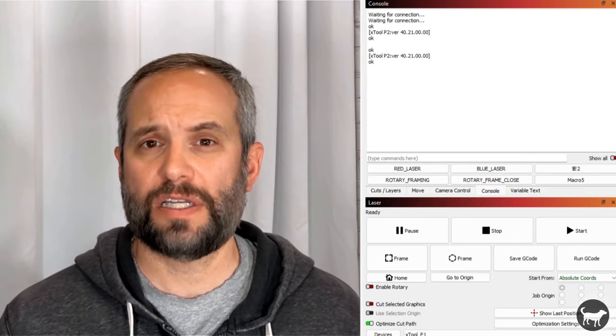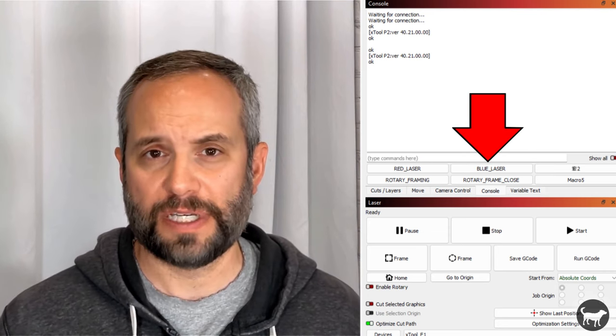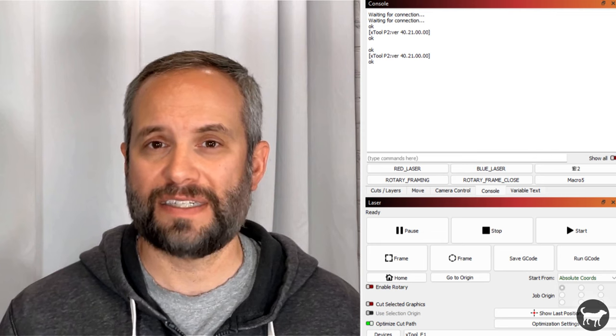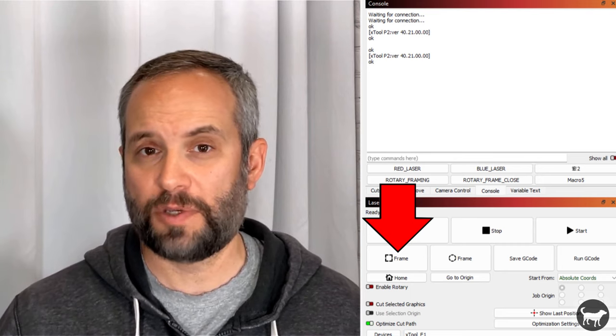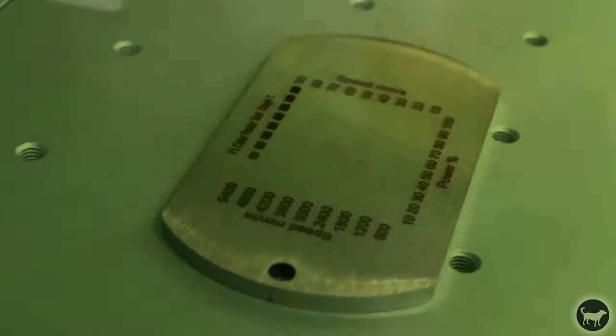One small gotcha in Lightburn is that you have to tell it which laser you are using — the infrared or the blue diode. If you're using the infrared you will not see a bounding box since that beam is invisible, so you have to set the blue diode laser, frame your piece, and then change back to the infrared laser when starting your job. That's one of the reasons I'm sticking with Creative Space for the F1 for now.